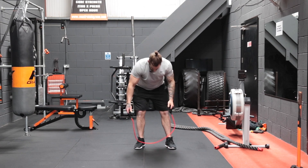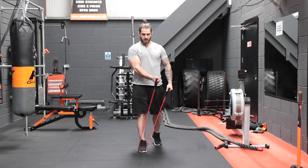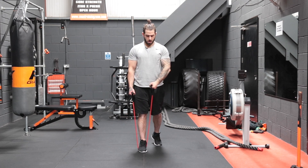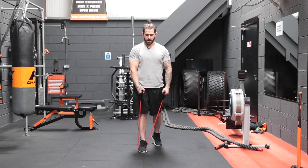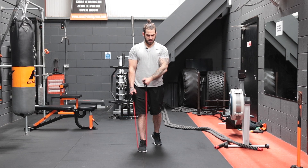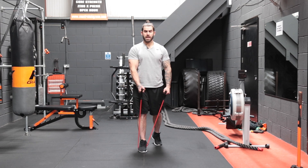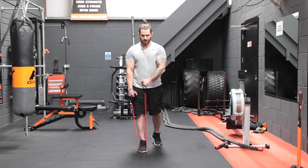Crossovers again — stand in the middle and really squeeze the pecs. One, two, three, four, five, six, seven, eight, nine, and ten. Keep that slight bend in the elbow consistent throughout and focus on squeezing the pecs together on each rep.